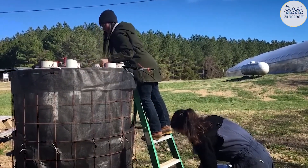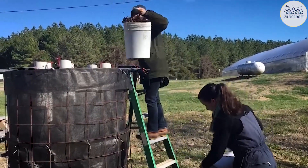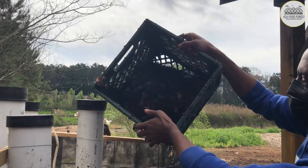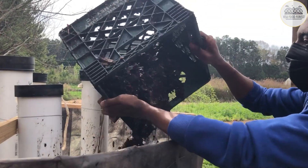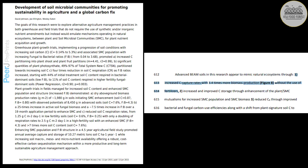Another benefit of this reactor is that it basically farms microbes, which, if you've watched our previous videos, you'd know is an important factor in plant growth. The material is composted aerobically, which encourages a complete biological breakdown of compost materials that results in a microbially diverse, fungal dominant product. This stuff boasts increased carbon capture rates with 3.4 times more biomass production without the use of fertilizers, according to Johnson and Peer's 2015 study.